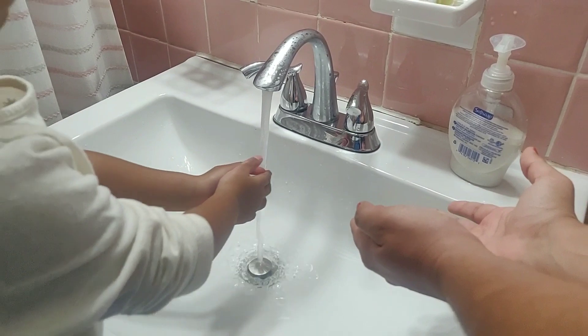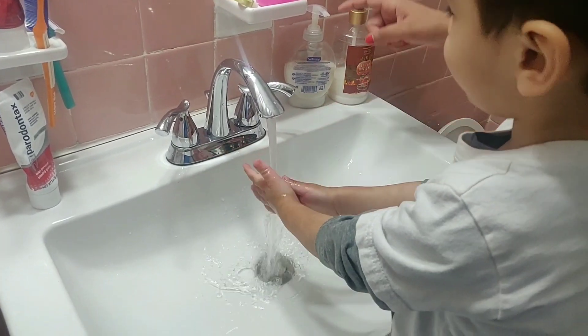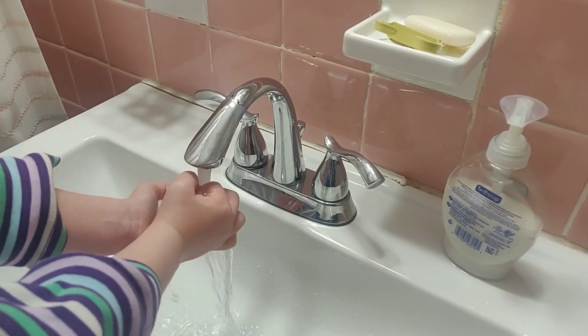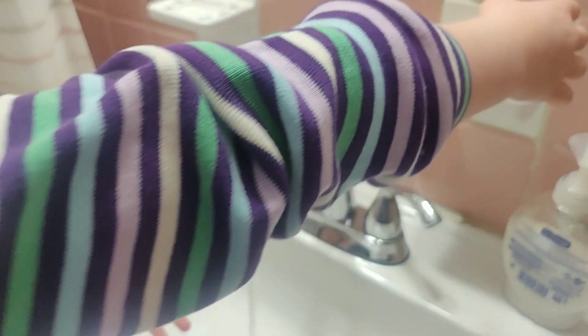Wet your hands, let them soak. Pump a dollop of liquid soap. Grab a bar and lather up — I want to grab a bar.